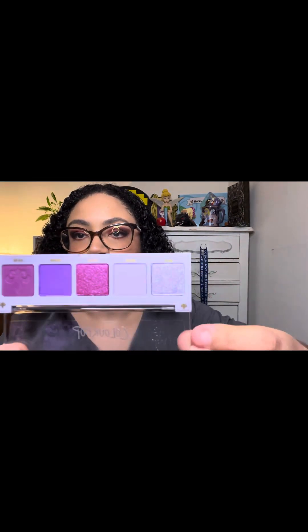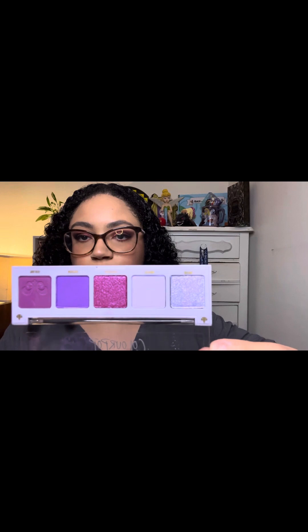Next item is a palette, and this is the Cashmere Forever palette. There's the shades — very pretty purple shades.